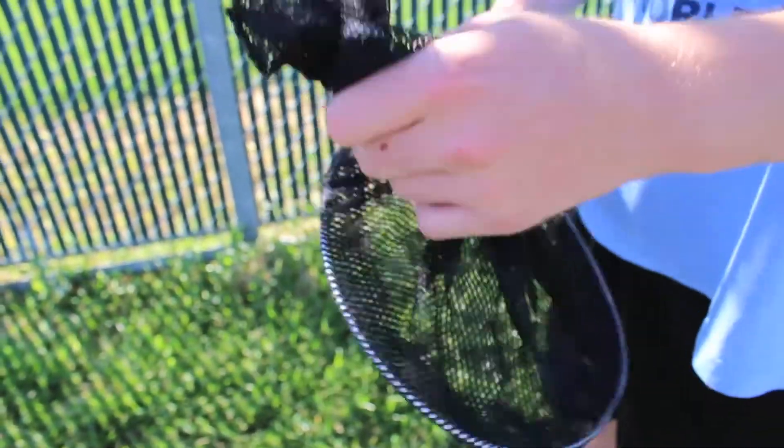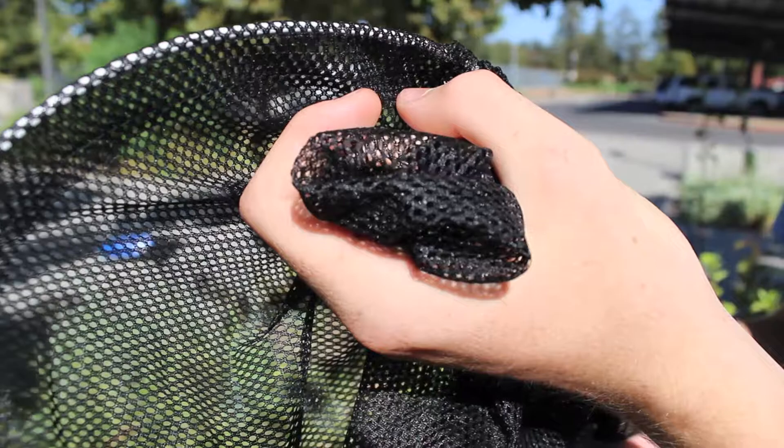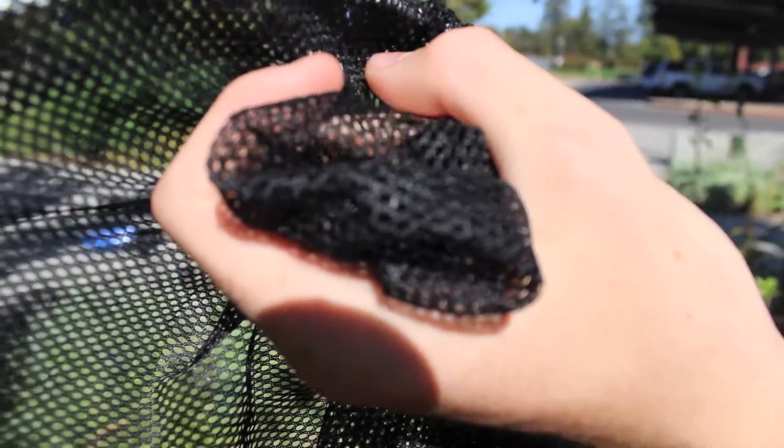Step 3. Use your hands to pinch off the corner of the net where the insect is. The closer you are to the corner the better.